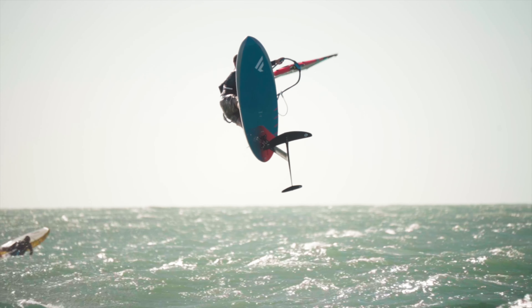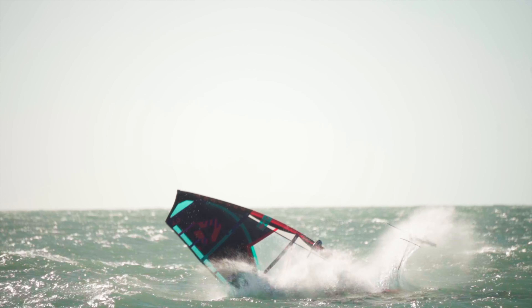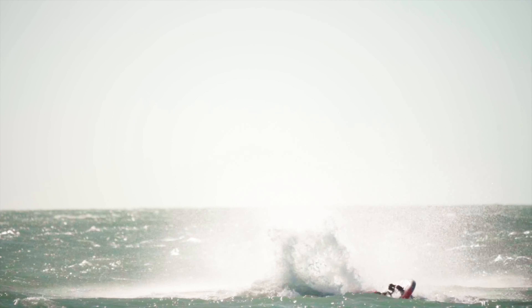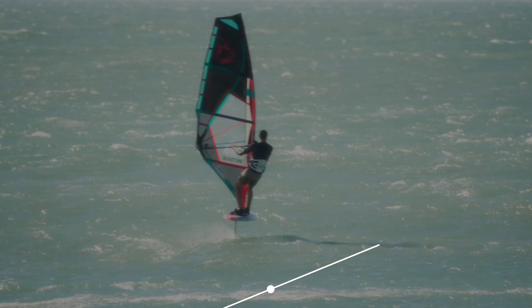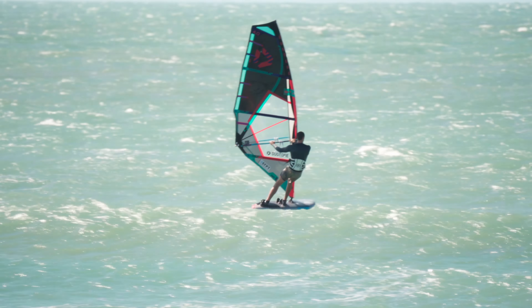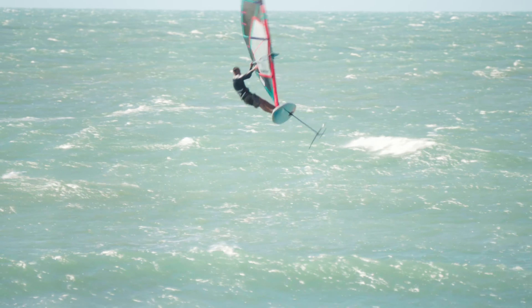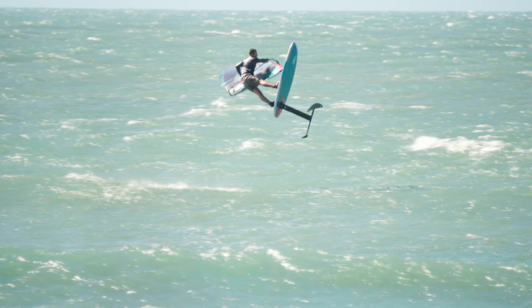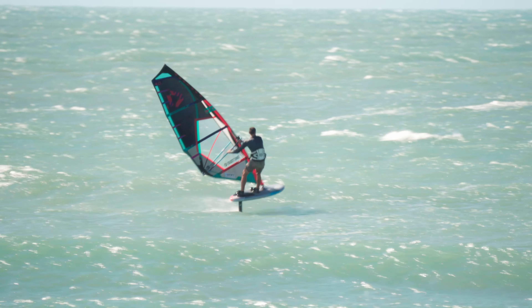Moving on into the top five — now things are getting tasty. I started getting really confident with the shakas, and as you can see, I got a little bit too overconfident as I learned to really over-rotate and go into an air shaka. Unfortunately, there are some huge slams as you get so much whip from the sail and the foil and it just whips you down real hard. On this one I had so much power I just had to dump it and throw the sail down. Really brutal crashes.